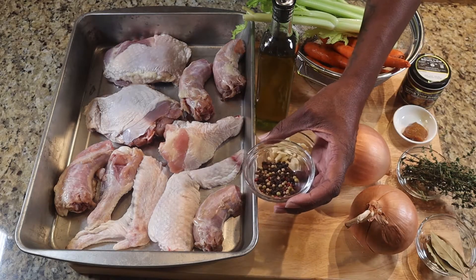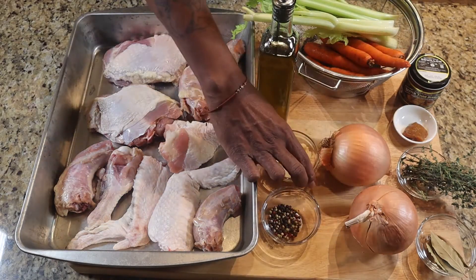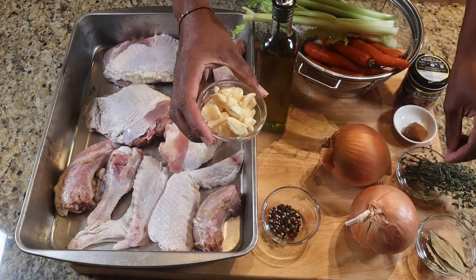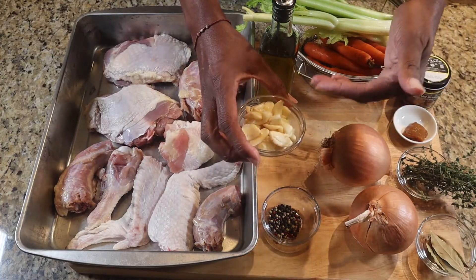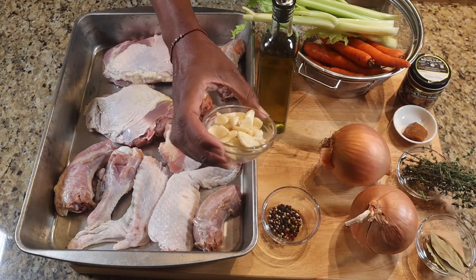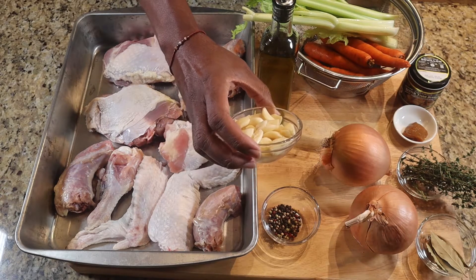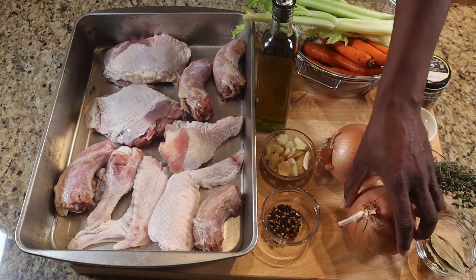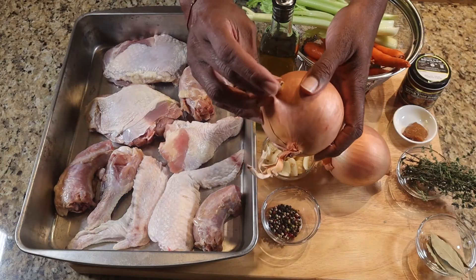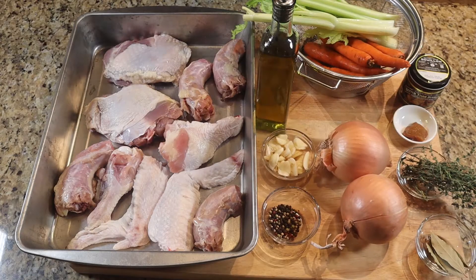So here I have some multicolored peppercorns — white, red, black, and I think there's a green in there as well. I have some crushed garlic — I like to buy the garlic already peeled in the pack. I took those out and crushed them, so probably 15 or 20 cloves in there. Then I have two jumbo onions. I'm going to leave the skin on and just slice them.